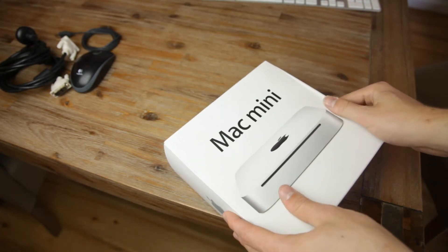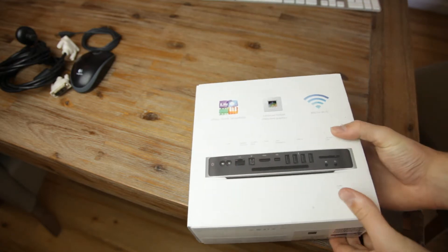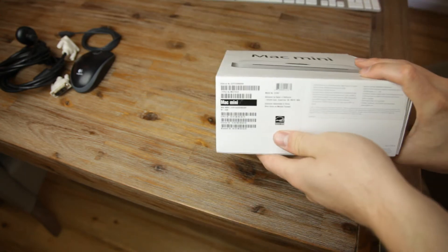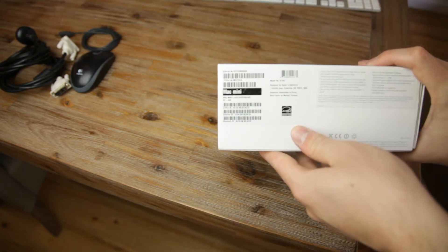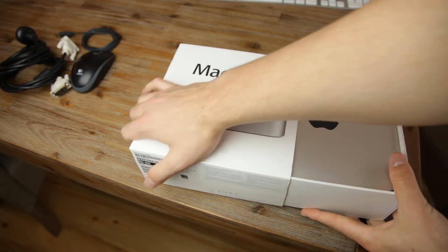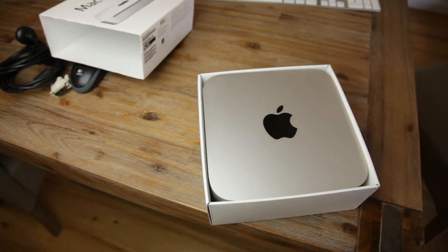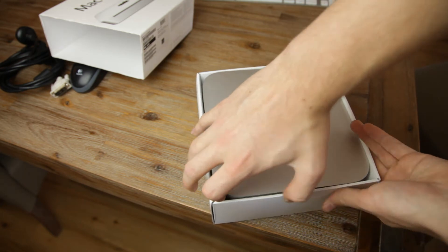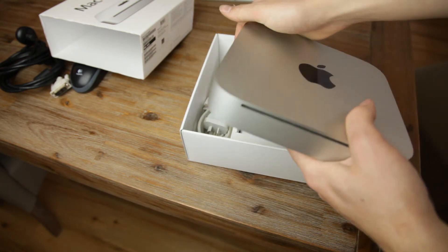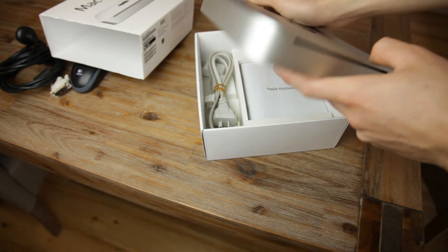So this is it — the Mac Mini. It's a 2.4 gigahertz with 2 gigs of memory. Here is the machine itself. I've cleaned it up personally and it looks like brand new. I don't really have a need for it, to be quite honest.